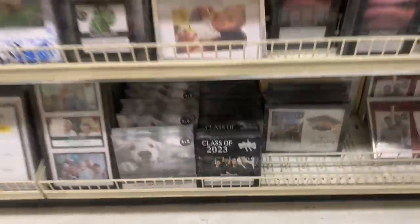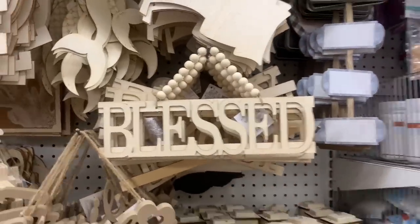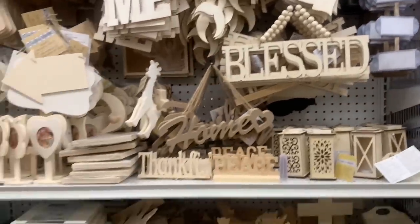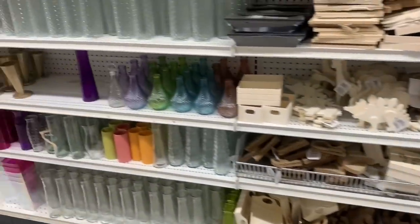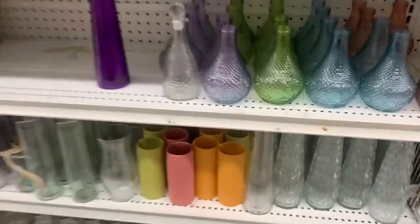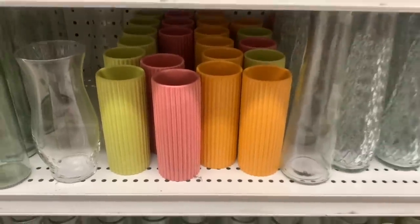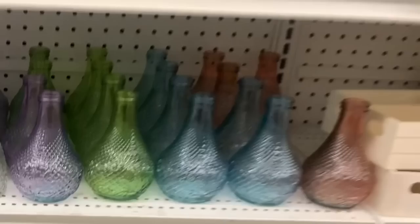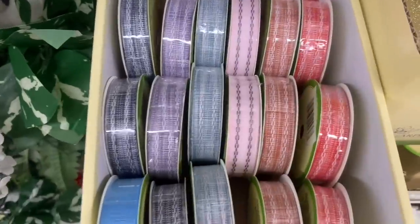I found one Class of 2023 frame for graduation — that's it for my location so far; I'm sure there's more coming. This sign was new to me today too, with all those wooden beads to hang — it says 'Blessed.' You could leave it as is or decorate it yourself if you're into that. Lots of new vases today — four different colors in two different styles. I also found some new ribbons; you can pause the screen or take a screenshot.